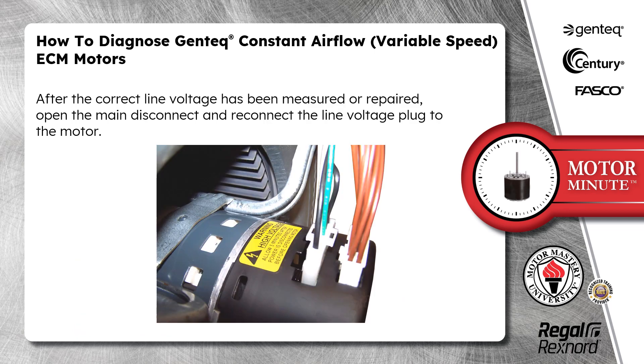After the correct line voltage has been measured or repaired, open the main disconnect and reconnect the line voltage plug to the motor.